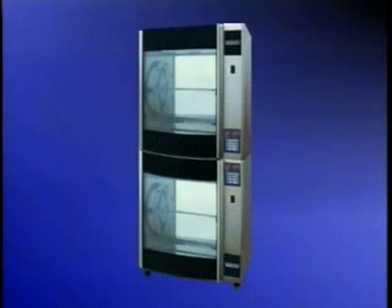This concludes operator training for the Walmart Rotisserie Chicken Program. If you have any questions, contact your supervisor. With proper use and care, your rotisserie oven will provide years of outstanding service.